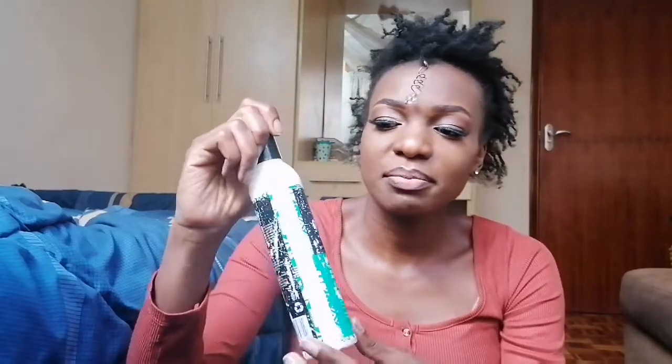Then I have my partitioning comb — you can use this or an Afro comb, whatever suits you best. I have my leave-in conditioner, it's a Mikala Total Moisture Boost. Then I have my spray bottle with water and leave-in conditioner — I'll be using this to moisturize my hair. Then I have my essential oils: coconut oil, olive oil, and castor oil. I usually mix all three and use them on my hair and scalp.